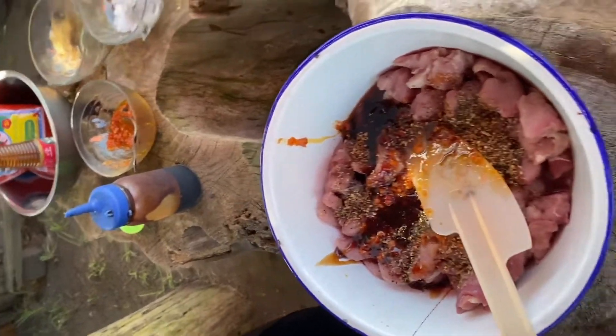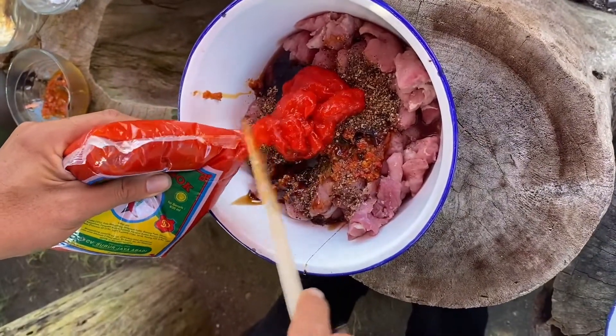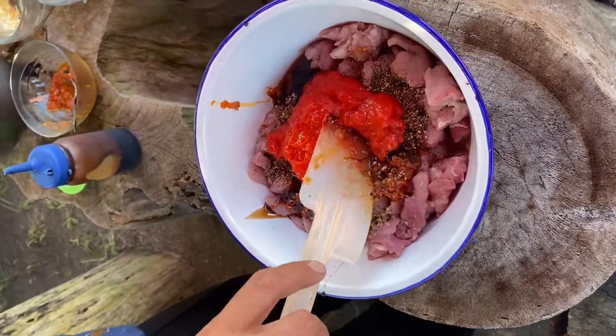The coriander seeds go in as well. Then we add the red sauce - about three tablespoons.